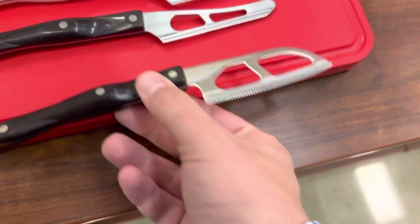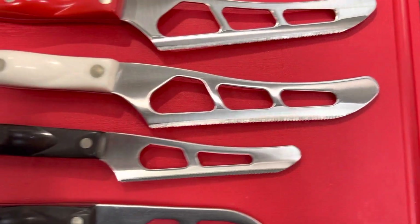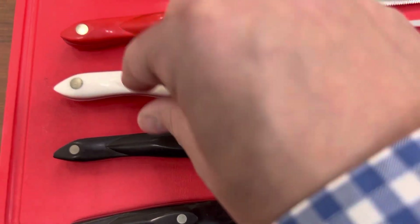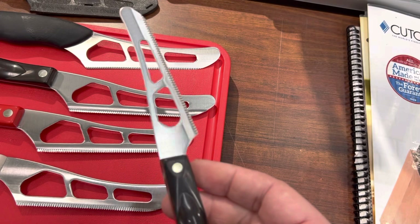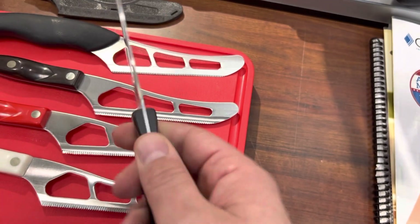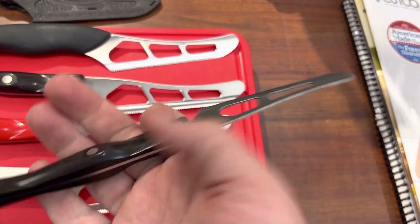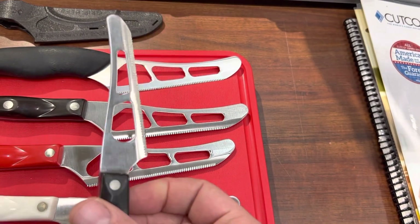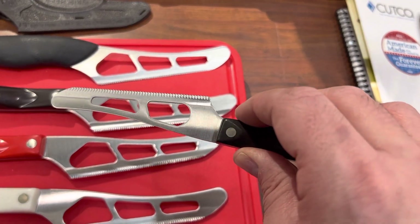To finalize the Cutco cheese knife family, you have the mini cheese knife — it is literally a mini version of the cheese knife. This one is great if you're going to have a cheese board or a cheese platter, something you want to set out — very easy to handle, very easy to use. And if you just like paring knives, it's a great paring knife size. It's great for grapes, cheeses, small tomatoes, small kiwis, limes, lemons.